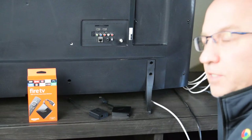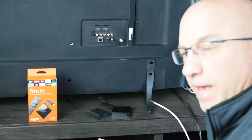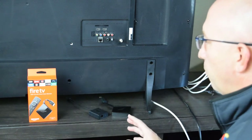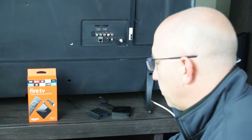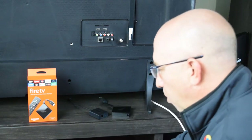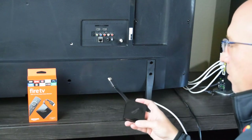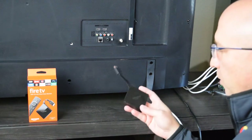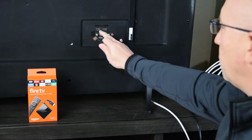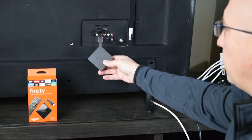We've flipped the TV around and let's walk through this setup and connect this to the television. This is the Fire TV third generation with 4K and Alexa Voice Remote that we're reviewing here today. First, we hooked the USB cable to the wall charger and plugged it into the wall. If you didn't order the Ethernet adapter, you would just use the Fire TV directly. The Fire TV has an HDMI connection on the back of it, so you locate one of your HDMI ports in the back of your television and plug that in.